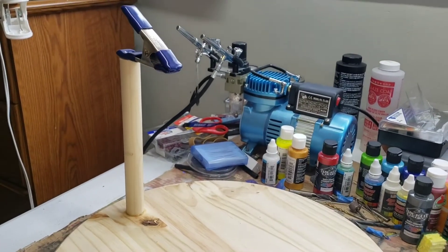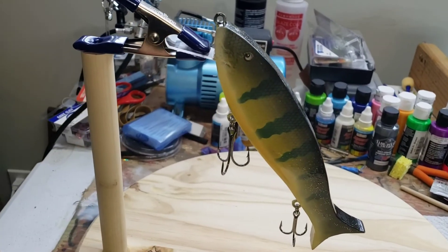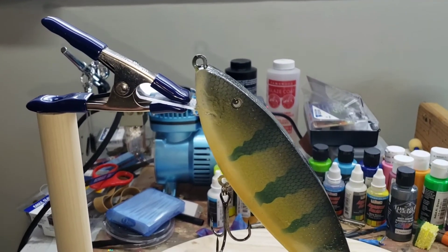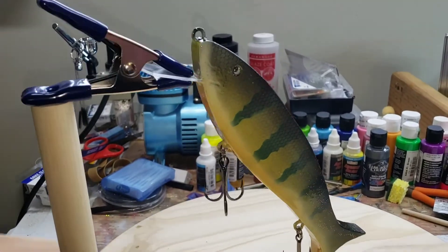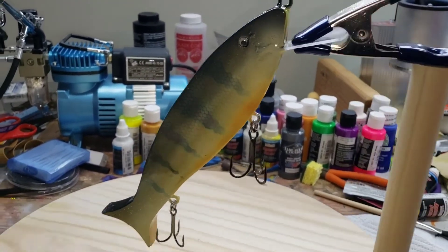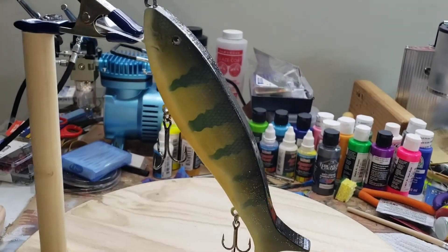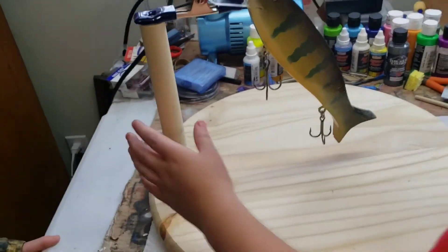Go get your big bait and let's see how it works. Isaac's big swim bait — his first big swim bait that he made. We have to go back to the drawing board on that one, but you can see what's going on here — being able to paint it without having to hold it. That's going to work pretty good, I think.